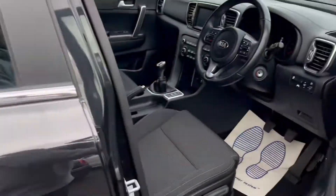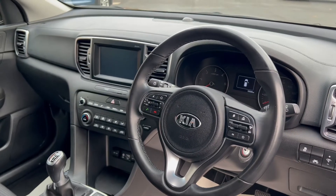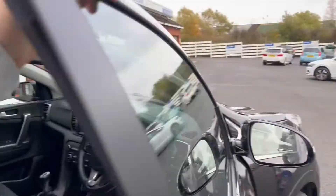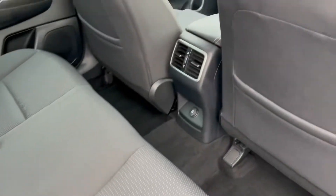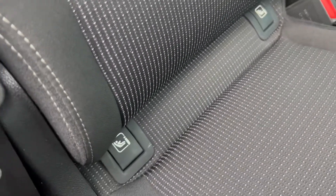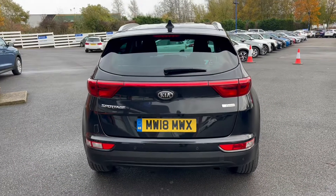Taking a peek into the interior, you can see it has comfortable cove upholstery seats. We'll have a look at all the other interior features a little later on. In the rear, you can see the same beautiful cove upholstery, and you've also got some vents in the back, a 12-volt port, as well as rear ISOFIX points.